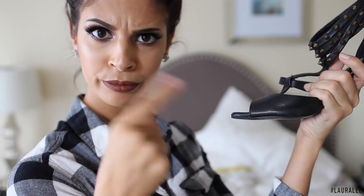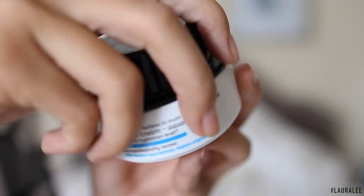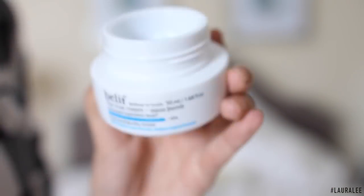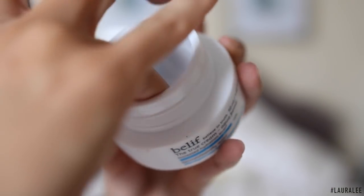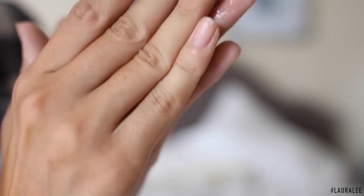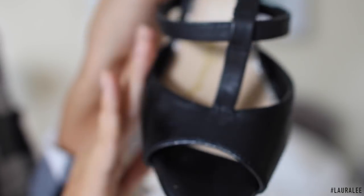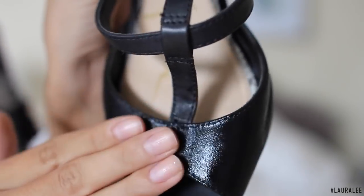Hack number three: ever have those leather shoes that get dull and dusty? There's an easy fix — grab a moisturizer. I'm going to use my facial moisturizer and apply a small amount into the shoe leather, massaging it in. This is going to put moisture into the shoe just like onto your face or skin, and it's going to bring it back to life and make the shoe look nice and new again.